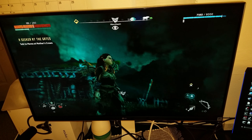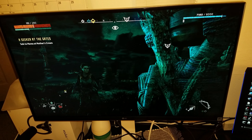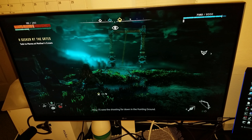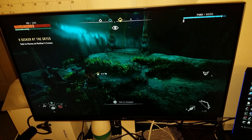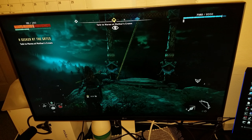It looks gorgeous, it really does. I don't know if my camera here is doing it justice — you'd really have to see it in person. Just look how beautiful that looks.